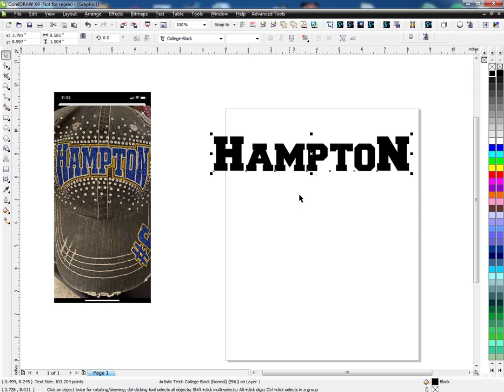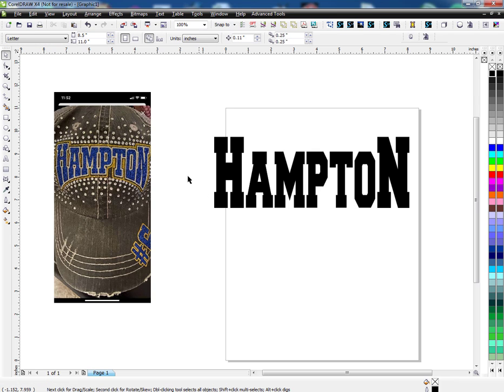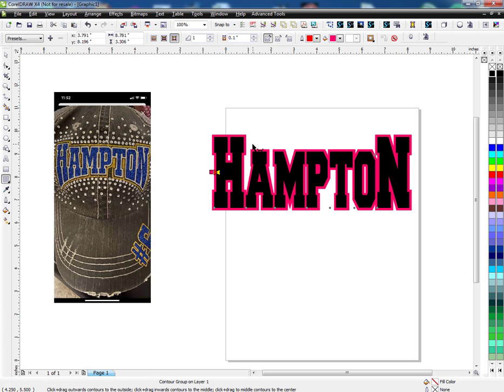Next thing I want to do is, since I'm going to arch it up, I want to make it longer, so I'm going to grab the bottom and just stretch it down. Then go over here, choose your contour tool and select this. We want to go to the outside, and you can tell it how far you want your offset out — I just have it at 0.1, which is fine. That's going to give me this little outline here, and I'm perfectly happy with that.